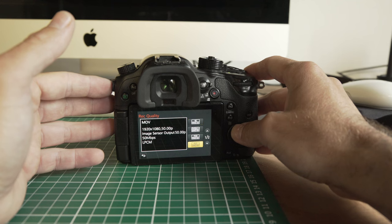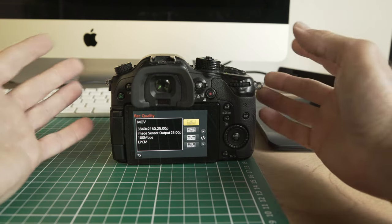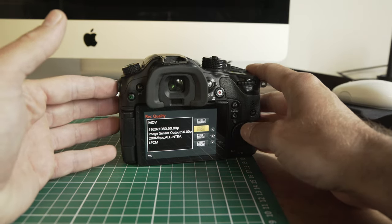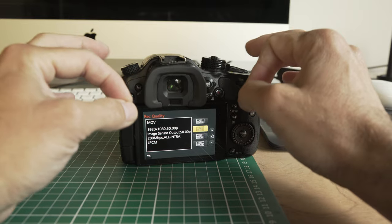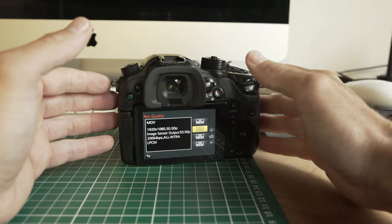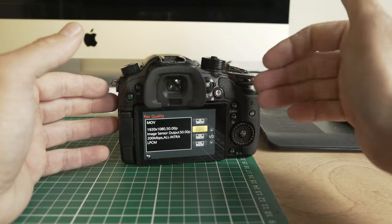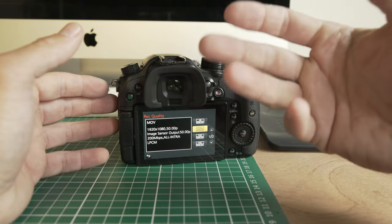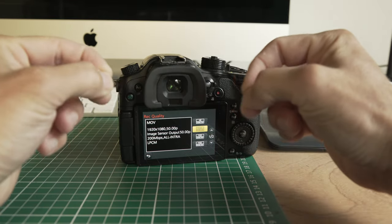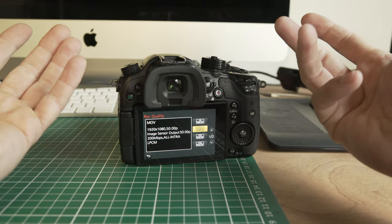First of all, if you go into the settings, you start at 4K — that's your highest quality — but there are no slow motion options there. The next one down is the all-intra 50p. Now this is for PAL in the UK; if you're NTSC that'll be 60p. So that gives you the ability — even though it records at a standard frame rate and plays back at normal speed — it's giving you twice the amount of frames, so you can slow that down in post and make the clip twice as long, ending up with 50% slow motion.